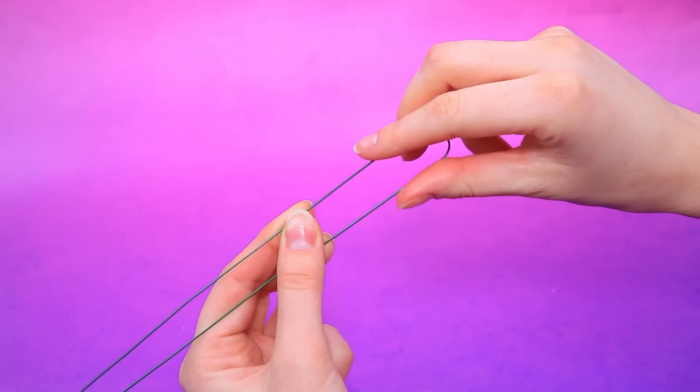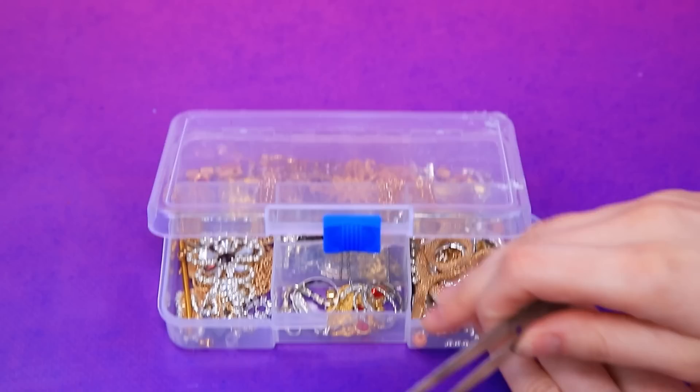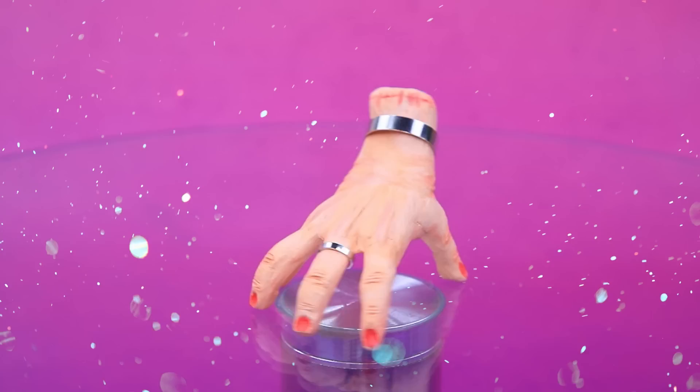Floral wire — twist a loop, make a frame, cover it in air-dry clay. Paint the skin. Manicure time — choose a bracelet, a beautiful ring. Graceful hand.